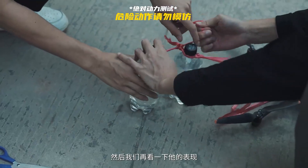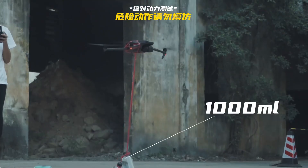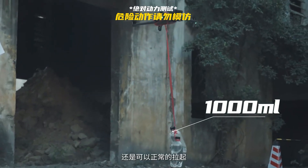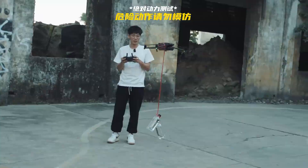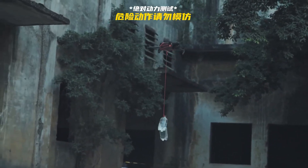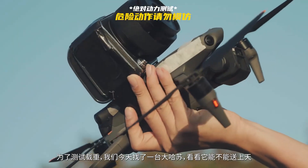Now we've hung up two bottles of water, then we'll look at its performance. There's no problem with two bottles of water — it can still take off normally. Then we move left and right again. To test its load, we found a Hasselblad camera today — let's see if it can take it to the air.